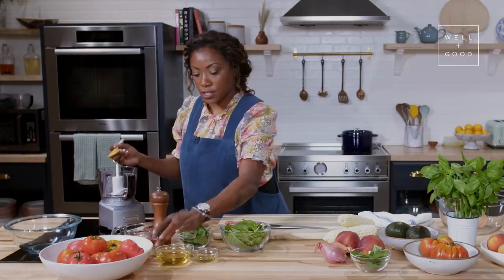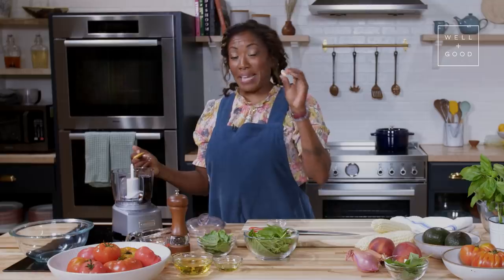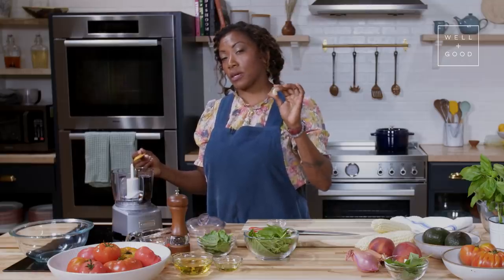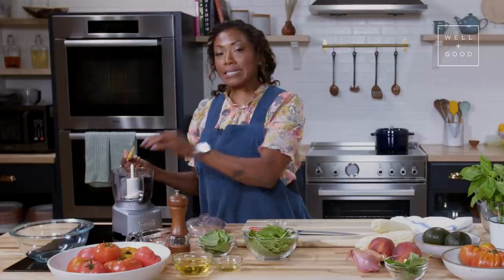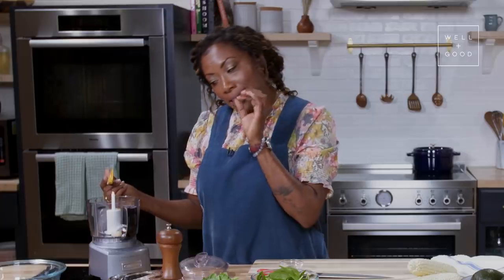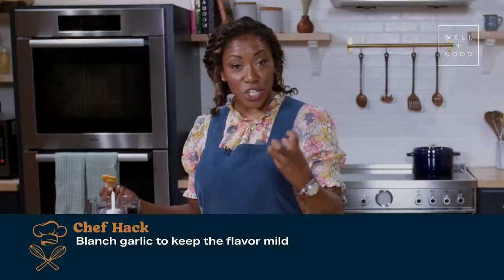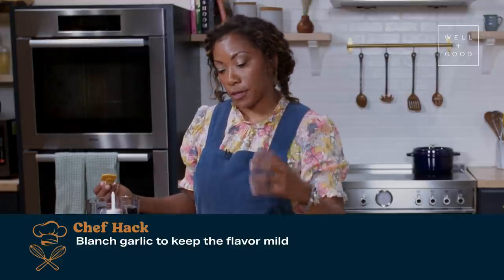I like to use one clove of garlic. What I do is actually blanch the garlic, because you don't want the garlic to overpower something delicate, like corn, tomatoes, basil. A really light garlic flavor can be achieved simply by putting your garlic in boiling water. It takes a bit of the astringency out, but you get all of the flavor.